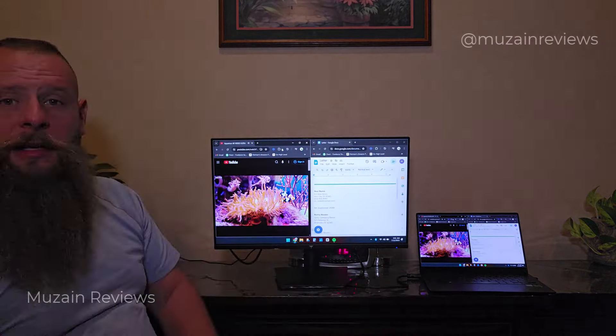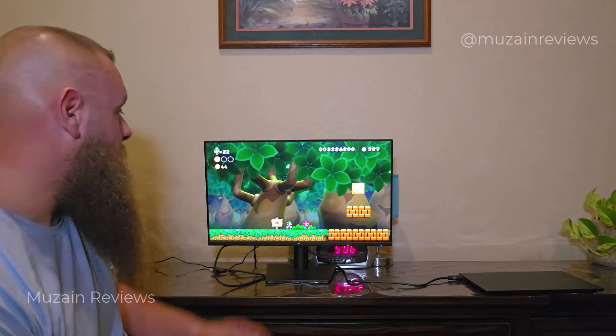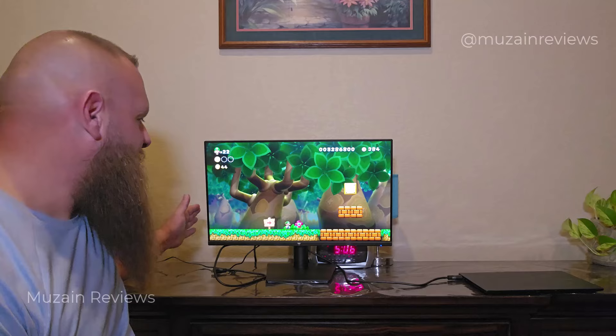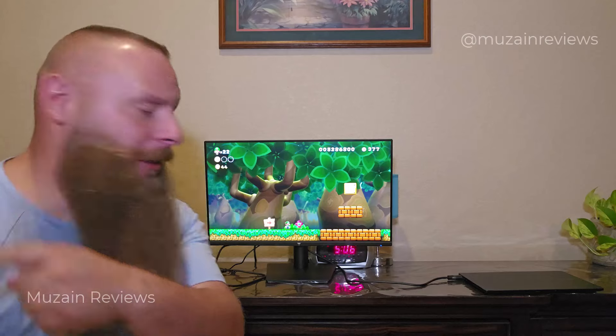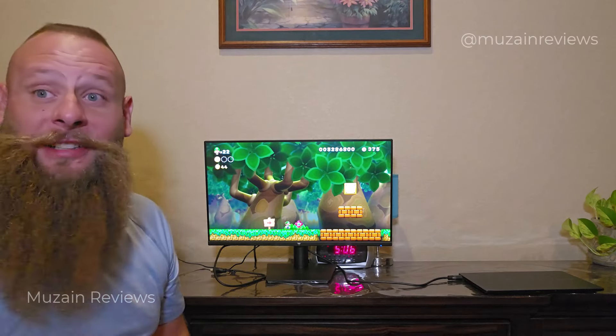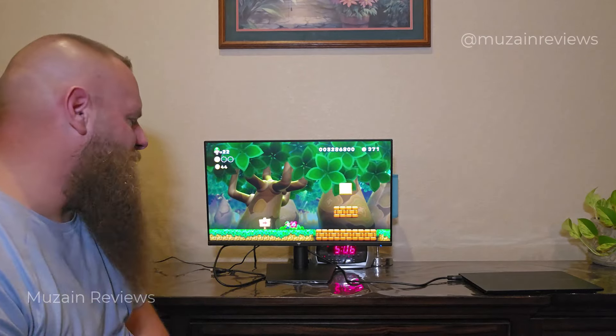Now I'm going to get this hooked up and play a couple of video games on it. As far as gaming goes, I really feel like this is where the KTC monitor excels. You can see there's no lag. The 100 Hz refresh rate is absolutely perfect. The colors on this are amazing — this looks better than my massive 75-inch TV sitting on the wall. My 24-inch monitor looks way better. The colors on this thing are just great. It's very fluid, very clear to play.